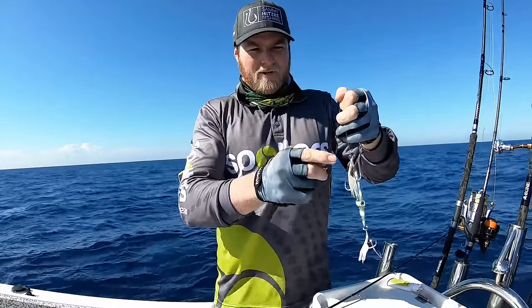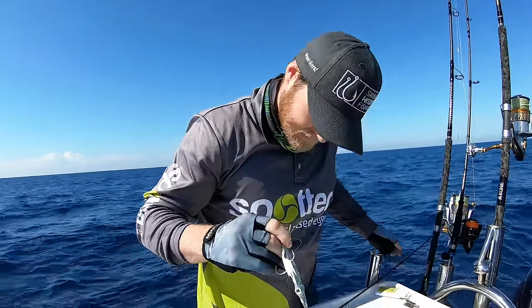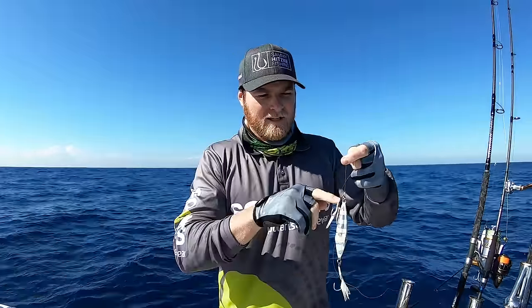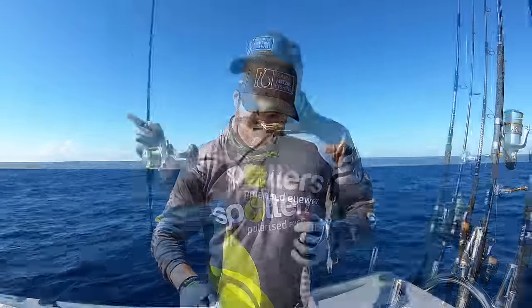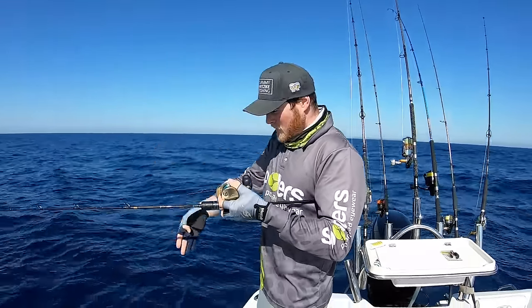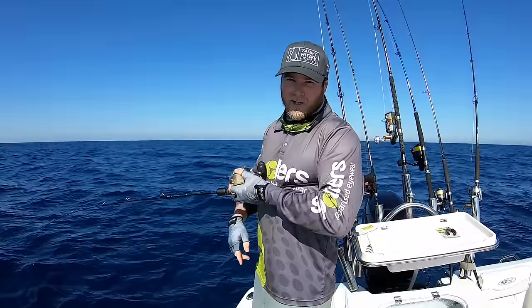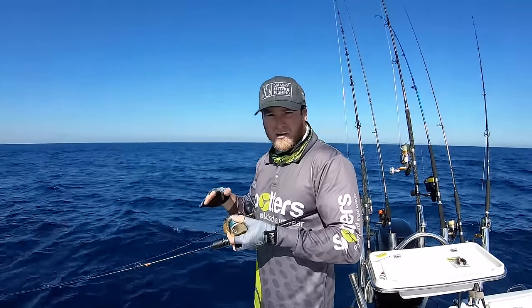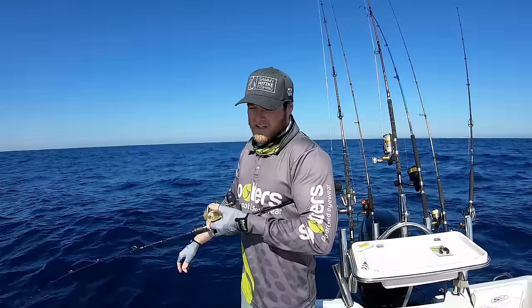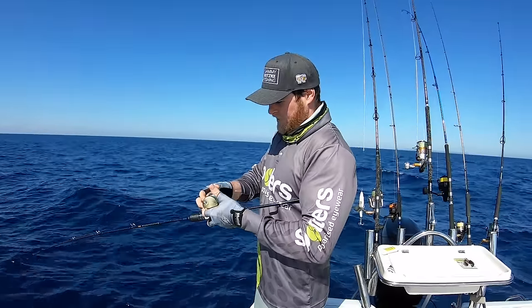For knots I'm using a standard uni knot, with an FG knot attaching my leader to my braid — but it doesn't really matter, use whatever line joining and connection knots you prefer. Now let's pretend we've found fish on the sounder and we're going to attack them. The key to jigging is keeping that jig pretty well directly under the boat — it'll require a bit of boat work, on and off the throttle in reverse. If your line tapers off on a big angle, every time you lift your rod it just comes up and never gets a chance to flutter.